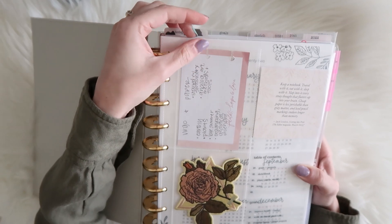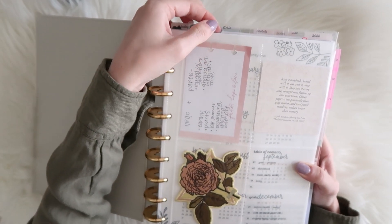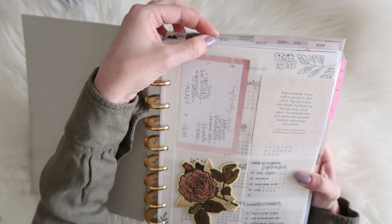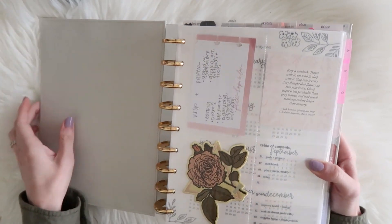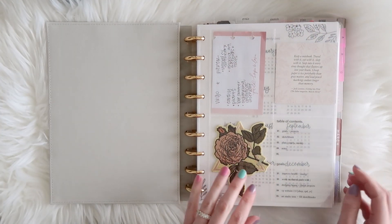I have clear dividers also from an Etsy shop that I'll link below. I made some labels myself — I just typed up a bunch of labels on clear sticker paper and stuck them onto the dividers, and I also stuck some of them onto page flags.